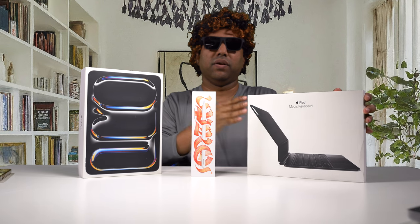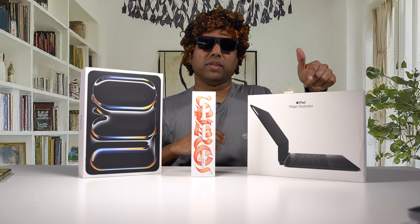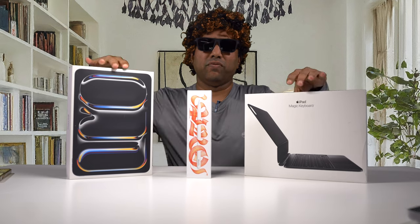This model retails starting at $999, and the 13-inch model starts from $1,299. The Apple Pencil Pro costs about $129, and the Magic Keyboard for the 11-inch iPad Pro costs about $299. If you're looking at the keyboard for the 13-inch model, it costs about $345.